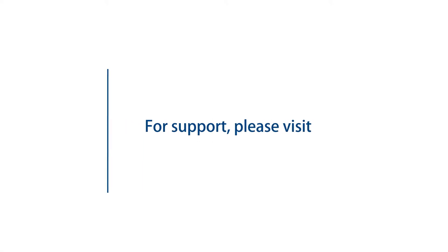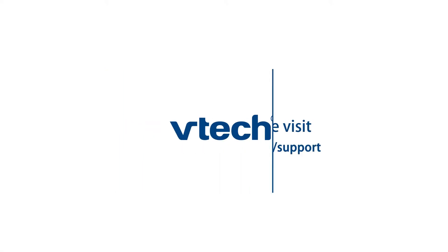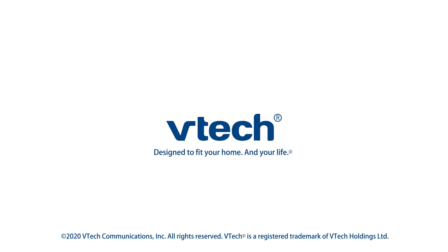For more helpful tips, subscribe to the VTech support channel or check out our other videos to keep watching.